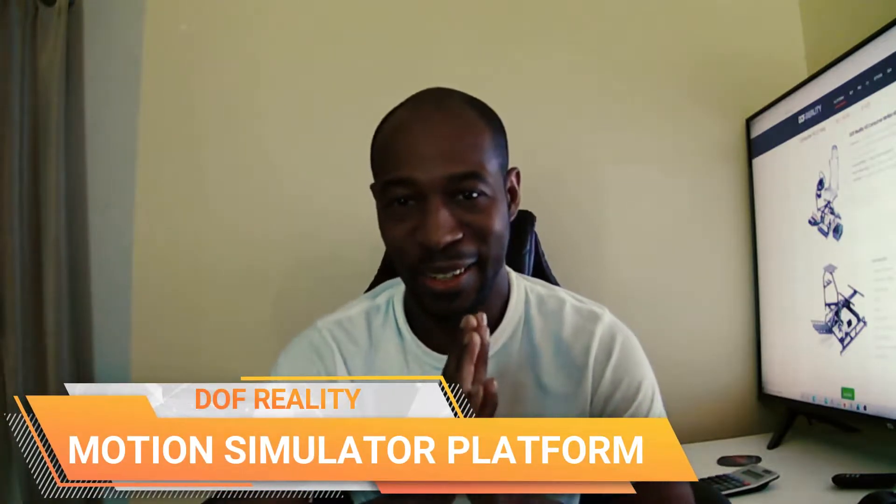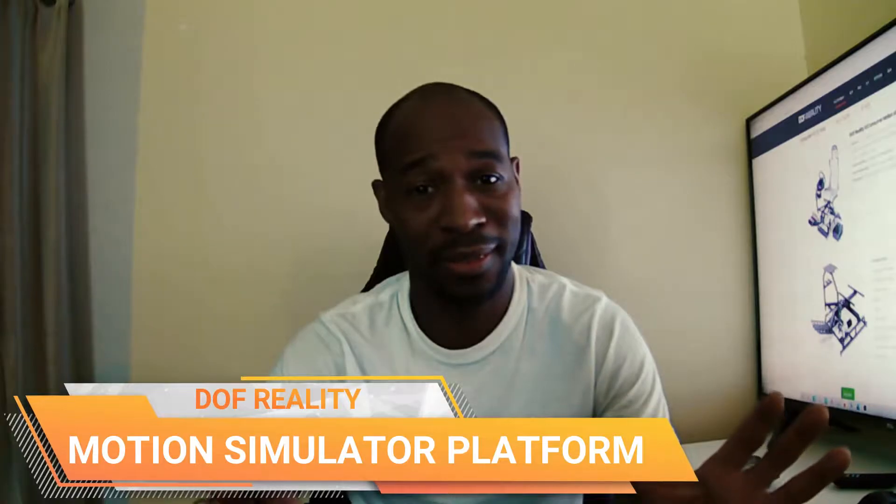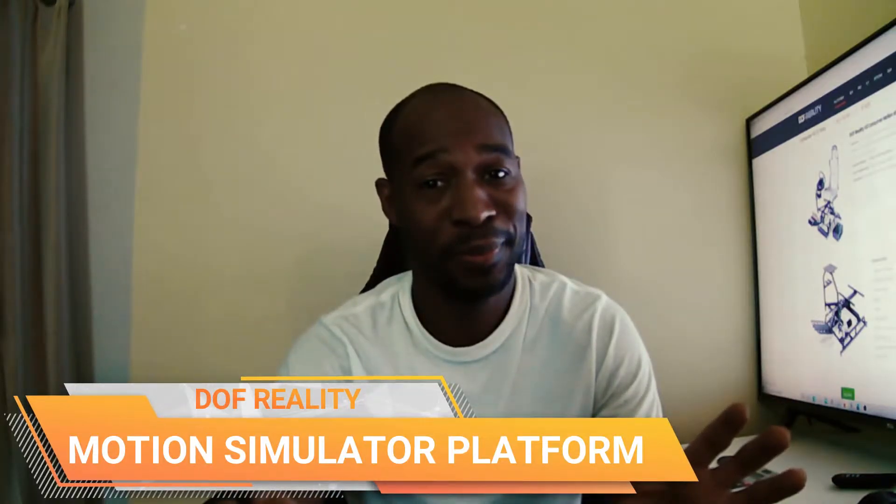Hey hey hey, what's up guys. I know I should have brought this video out a long time ago — I'm truly sorry. I know I've kept people in the dark, but the video is here now. I have something big to tell you that I've been working on. I've posted a few pictures hinting at it on Facebook, but no more secrets and no more beating around the bush.